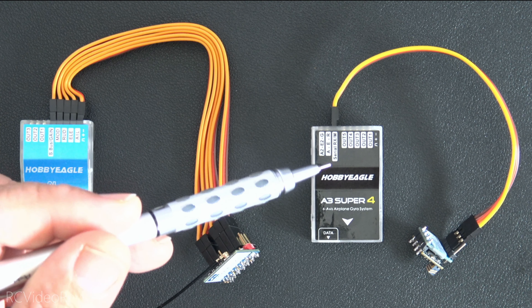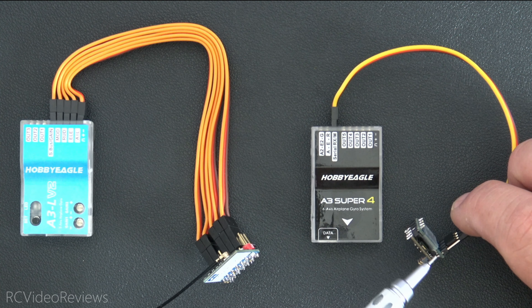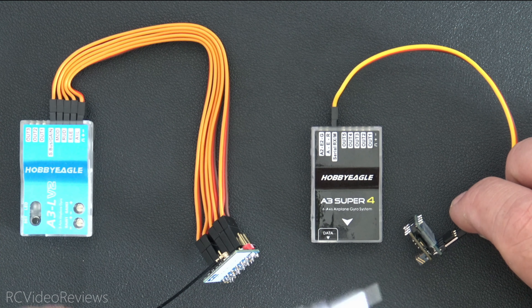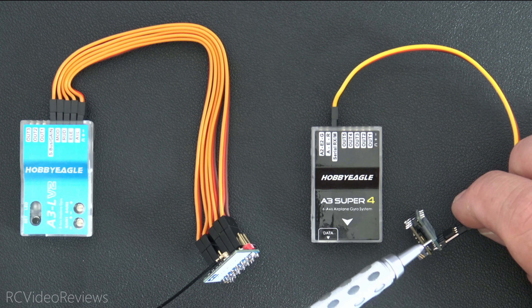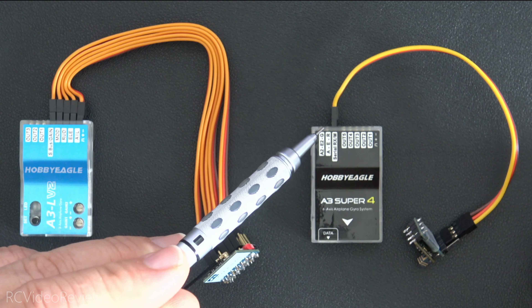On the right-hand side we've got an ExpressLRS receiver with an SBUS converter board. I'll go through this configuration with links in the description, so don't worry about trying to capture it — I'll provide links on where to buy this stuff and show you how it fits together. In this configuration, it's an ExpressLRS receiver with an SBUS converter board, and this is how it connects to the gyro — just a single wire.